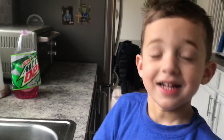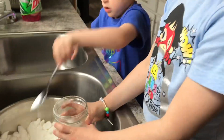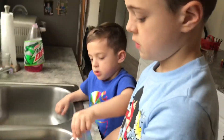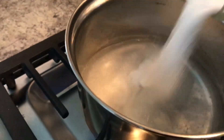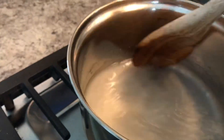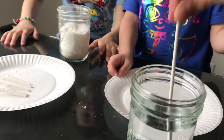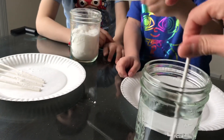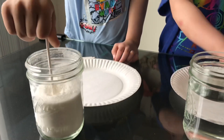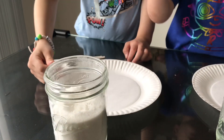Can you hold that for mommy while I put the sugar in? Can you hold it over here? We're going to fill it up with sugar. What you're going to do is stick your stick inside the water. It's a lollipop stick — I got it at the craft store. Put it nice and wet. That's perfect. Just put it on the plate.